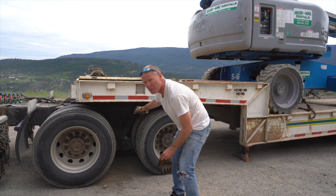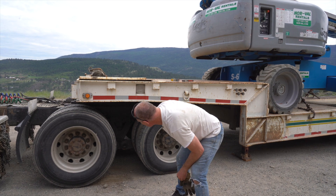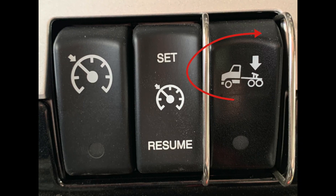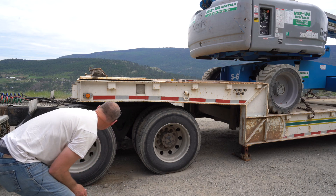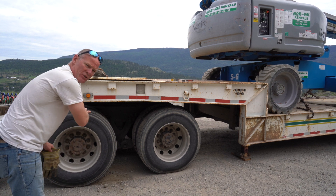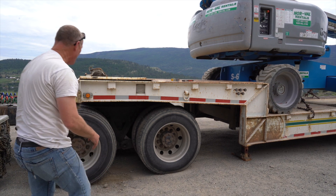Fifth wheel's in line. Are the kingpins in line with the fifth wheel? There's no air between there. The handle's out and the thing's out. So now we can kick the suspension up — suspension's coming up. There's no air between the trailer plate and the fifth wheel, so we back into the trailer.